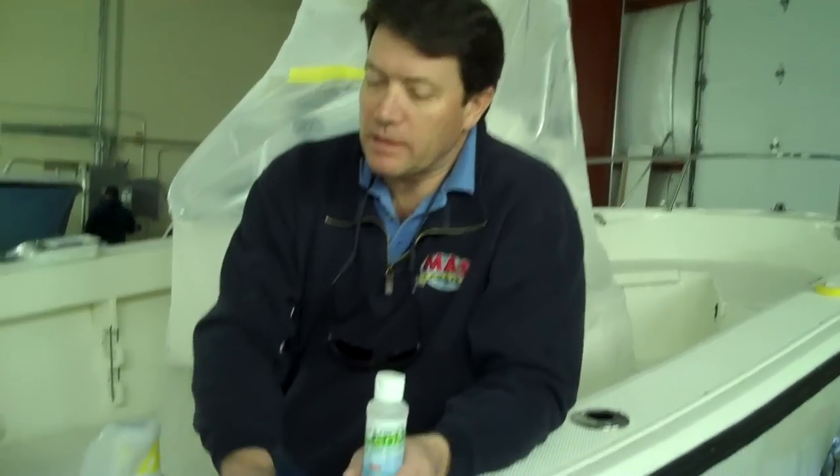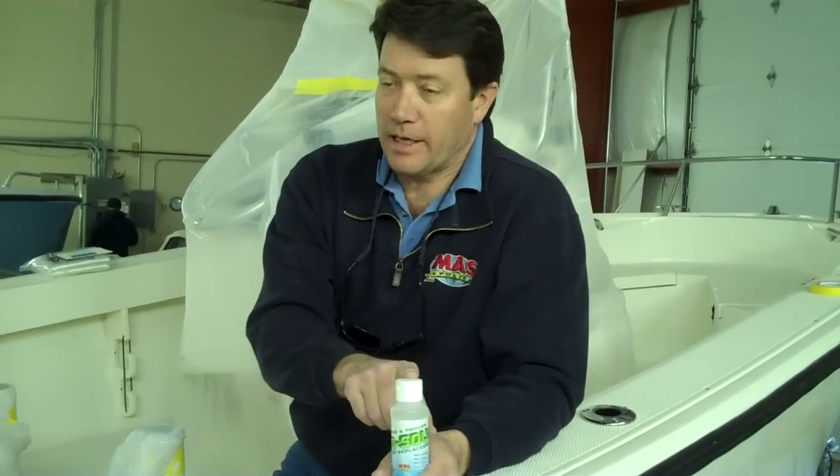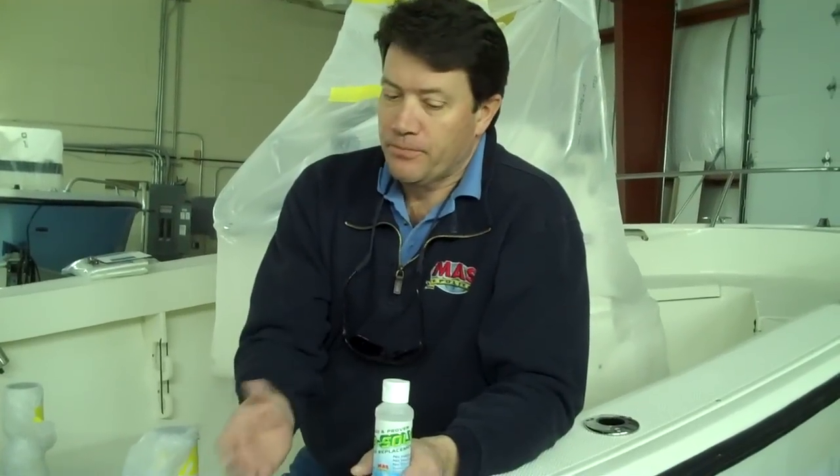Biosol is seven times stronger than acetone in its ability to clean resin, paint, or gel coat out of your guns — this will take it off almost instantly. It's made from corn. It's ethyl lactate, a derivative of ethanol. It's very, very strong.